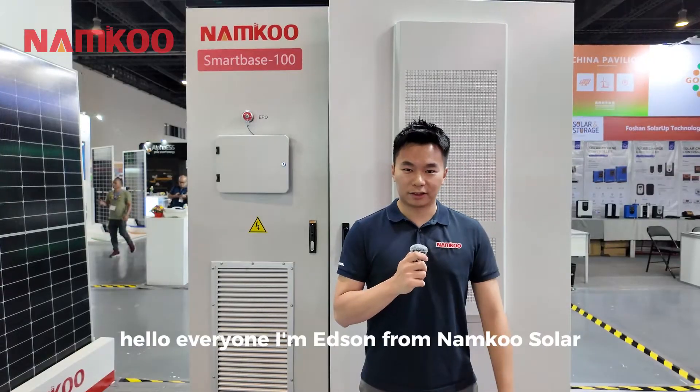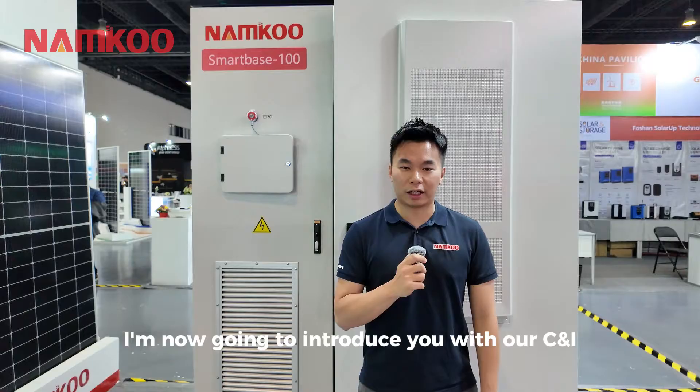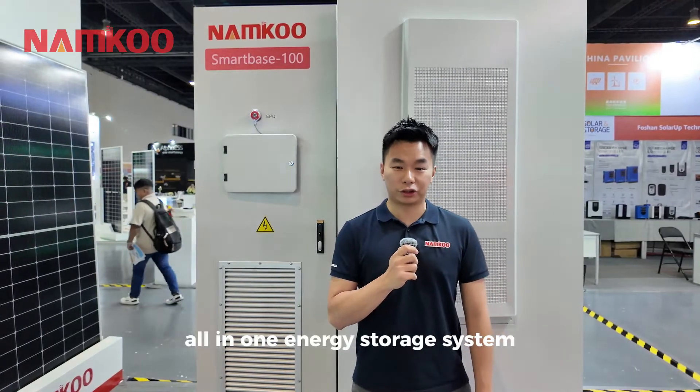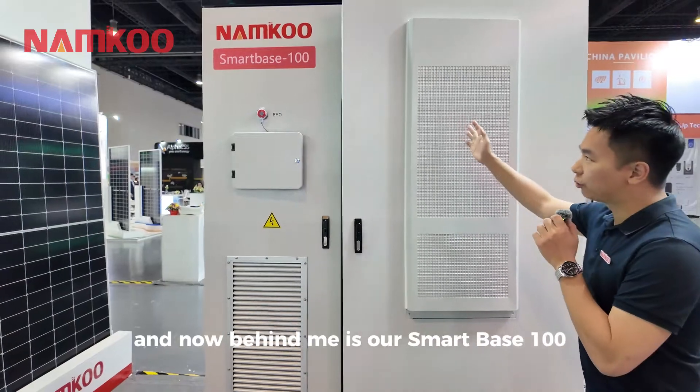Hello everyone, I'm Edison from Nankong Solar. I'm going to introduce our C&I all-in-one energy storage system. Behind me is our SmartBase 100.